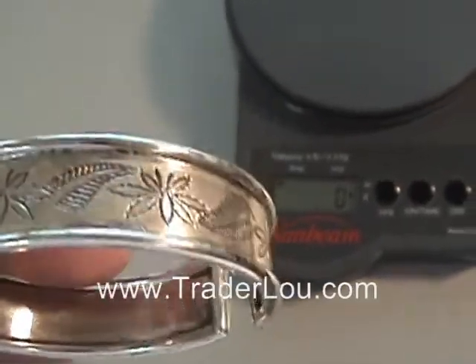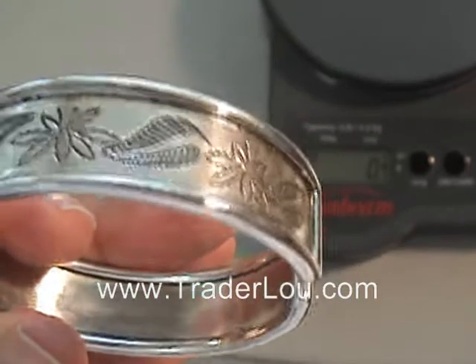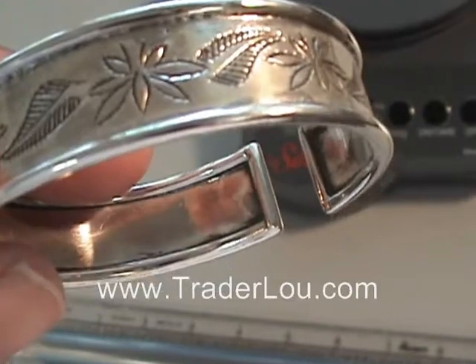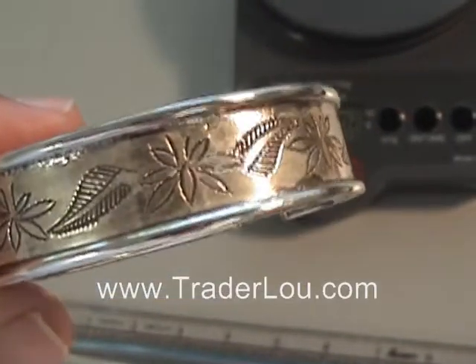You'll see it still has all the hand etching on the item, and the design and how it's all put together is very well detailed, as you can see here in this video.